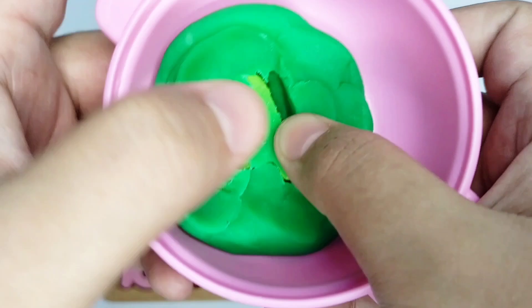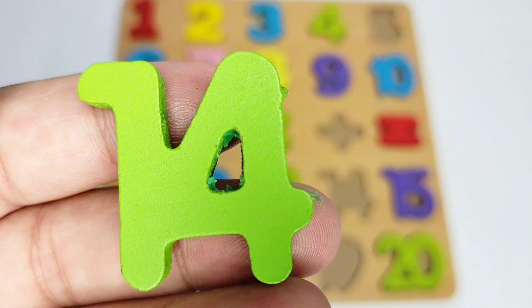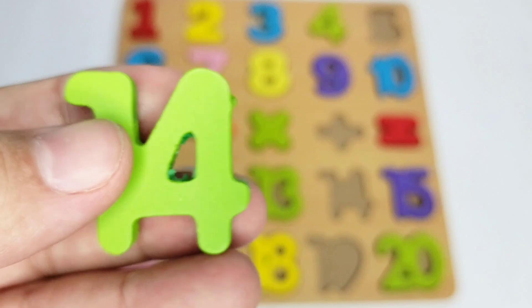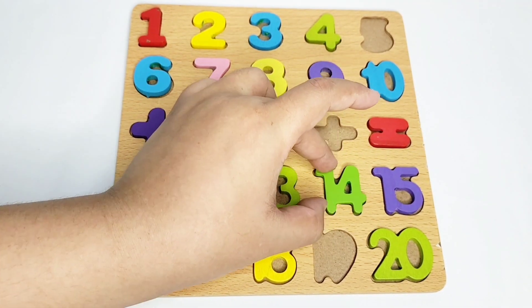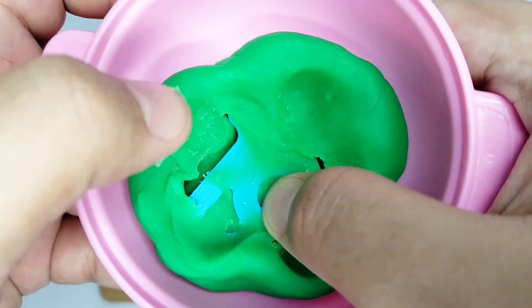Wow, here we have number fourteen! Here we have number fourteen — it is green in color. Let's put it on the boat. Good job! Now let's see what comes next.